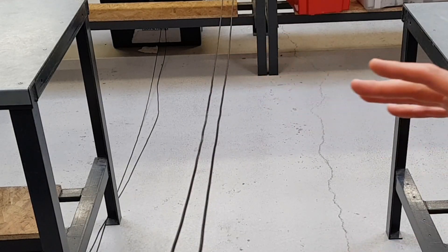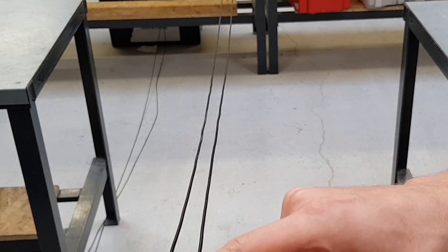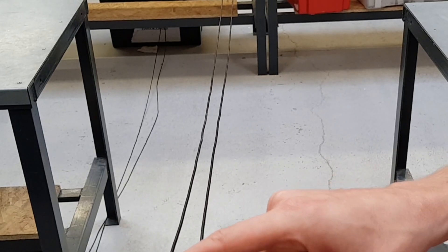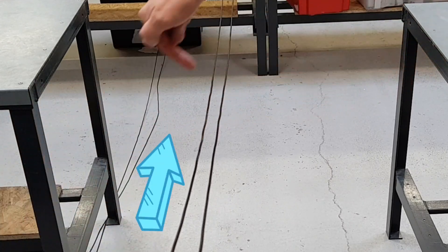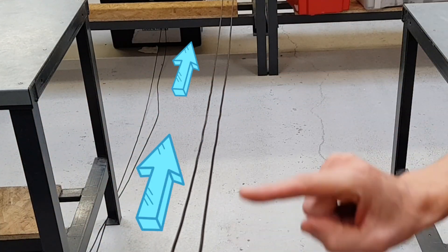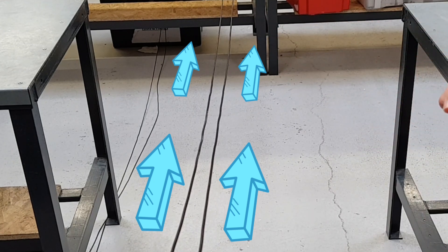So for this experiment what we've done now is we've changed things around a little bit. We've now arranged our wires, our conductors, so that we've got current that is now traveling in the same direction down each conductor. In both cases the current is flowing away from us down this conductor and away from us down this conductor. So now when we connect the power supply, let's see what happens.